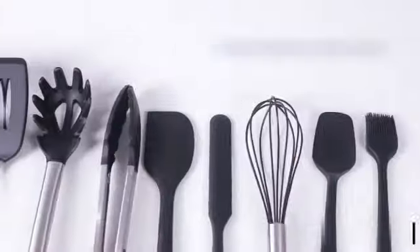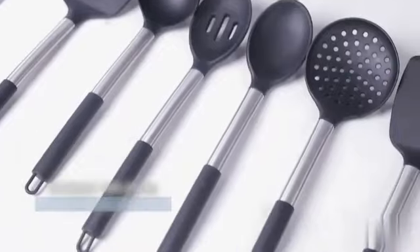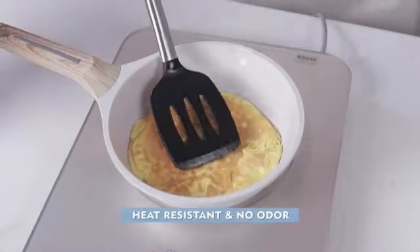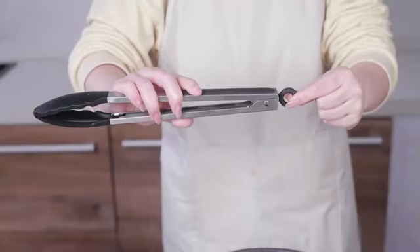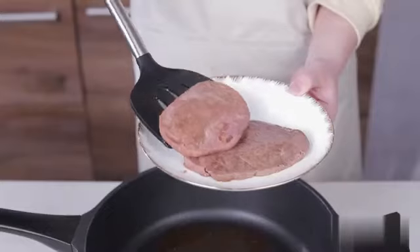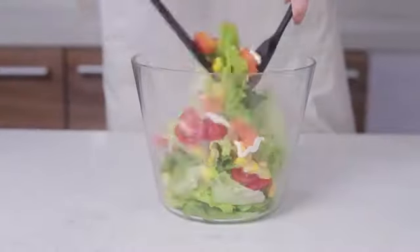While this silicone cooking utensil set is not dishwasher safe, it is easy to clean by hand thanks to the materials used in its construction. The package dimensions are 14.84 by 5.43 by 5.39 inches, with an item weight of 3.34 pounds, making it a convenient and practical choice for everyday use. Whether you're a seasoned chef or a home cook, this set is sure to meet your cooking needs. It is ranked #8,758 in Kitchen and Dining and #40 in Cooking Utensil Sets.